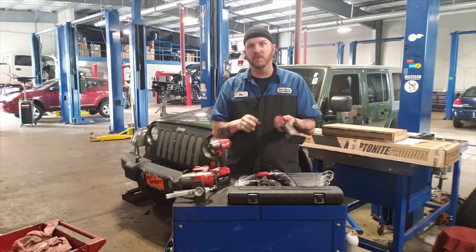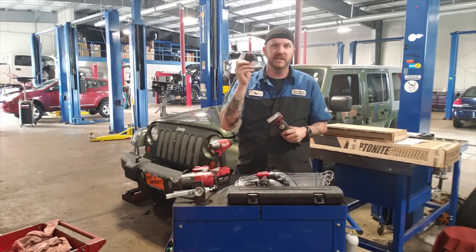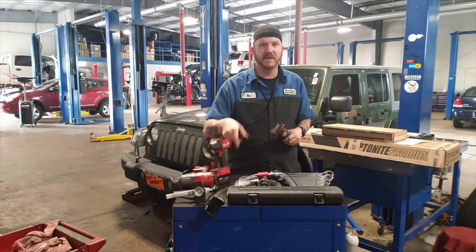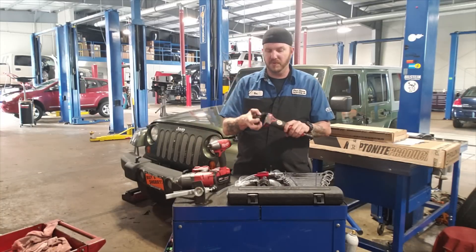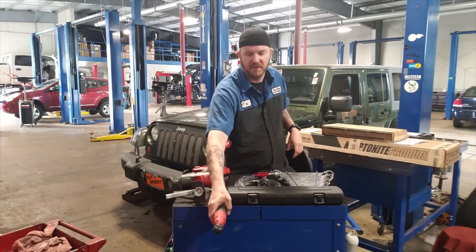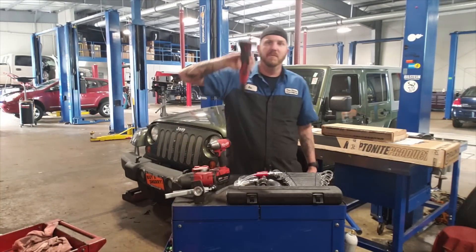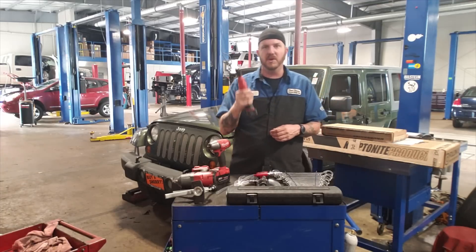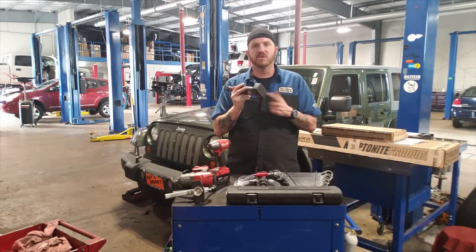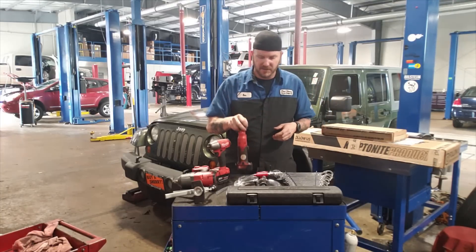One added thing I would always suggest for these 14.4 tools is get the magnetic boot. These things are really nice — it just snaps onto any metallic surface and your tool stays right there, doesn't go anywhere. You can put it up underneath the vehicle out of the way, and it's right there in reach. Those are like 25 bucks a piece, but definitely pick those up.